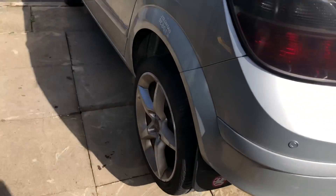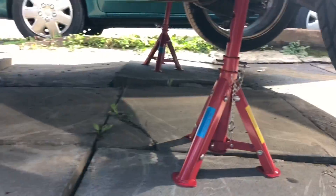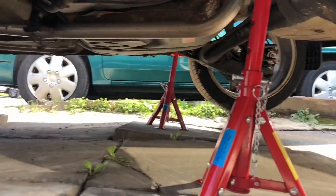The first thing you must do, and you need to make sure you do it correctly, is jack up your car and place axle stands. I've got the jack there as you can see — make sure you place them correctly.